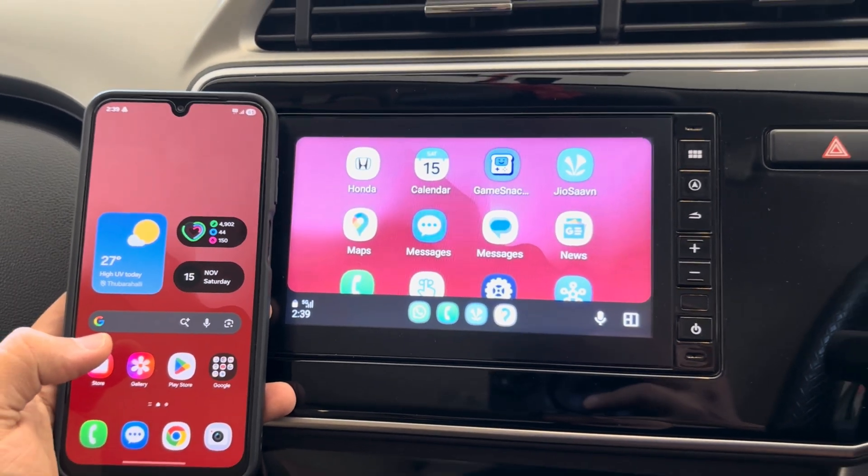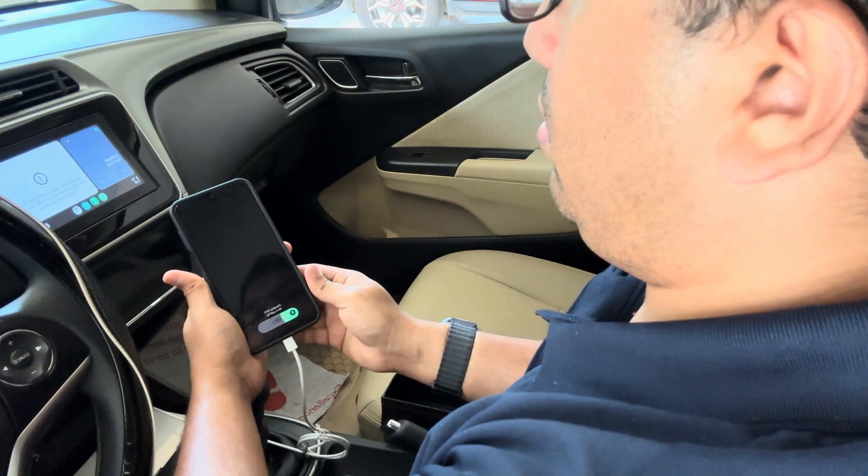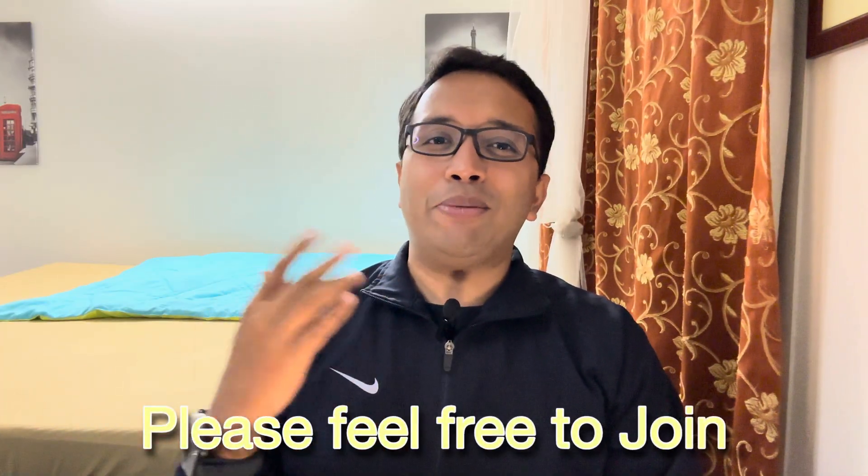Before we wrap up, a few quick pro tips: keep your phone close to the infotainment system for a stronger signal; avoid power-saving modes or cleanup apps; and when doing the first setup, use a high-quality USB cable — ideally the original cable that came in the box. If one of these fixes worked for you, drop your phone model and car name in the comments so others can benefit. Memberships are now open — you'll get priority replies, member-only content, and shout-outs in upcoming videos. Hit subscribe if you love real-world tech fixes. Thanks for watching and happy driving!